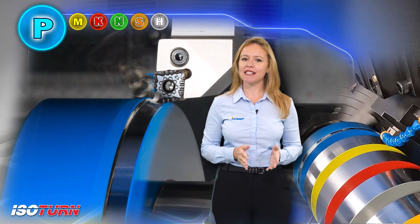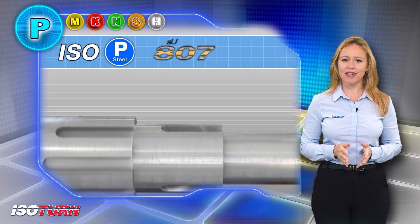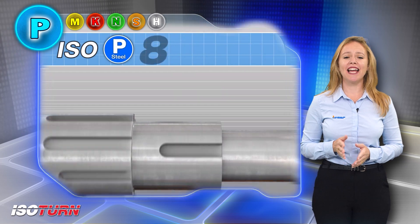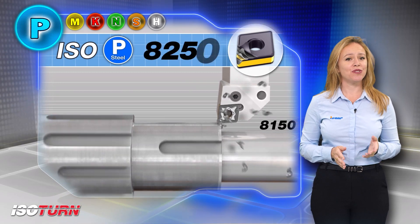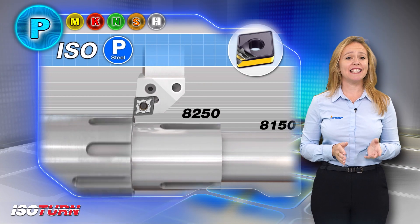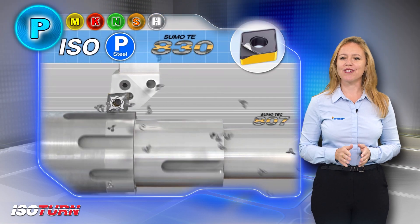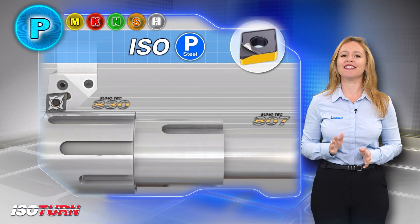Isopi. Turning Isopi steels with Iscar's indexable insert grades shows unbelievable results. Iscar's innovative and proven grades for steel include IC807 intended for continuous machining at low cutting speeds, IC8150 for continuous high cutting speeds, IC8250 for continuous and light interrupted cuts, IC8350 for interrupted cuts, and for heavy interrupted cuts, Iscar offers IC830. Iscar assures increased tool life and less breakage.